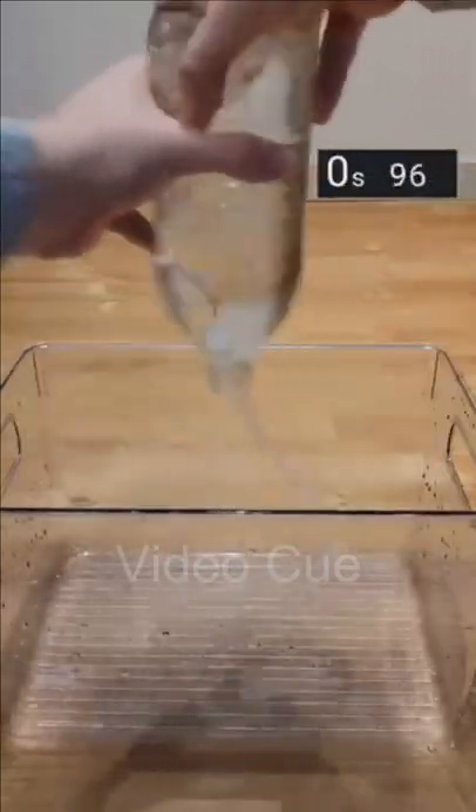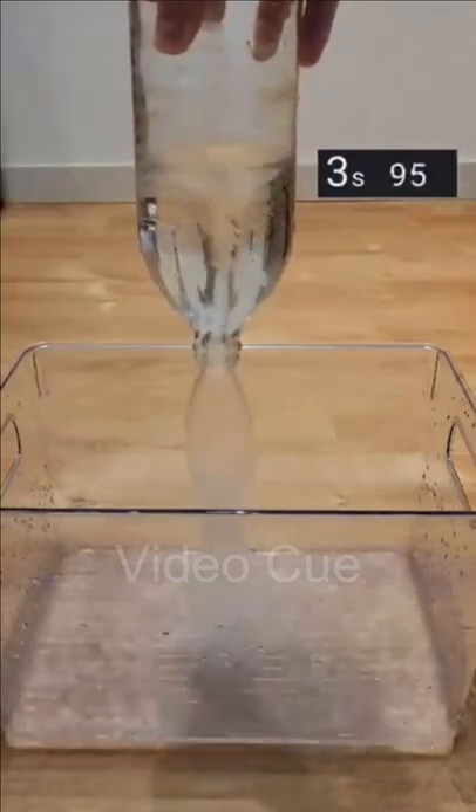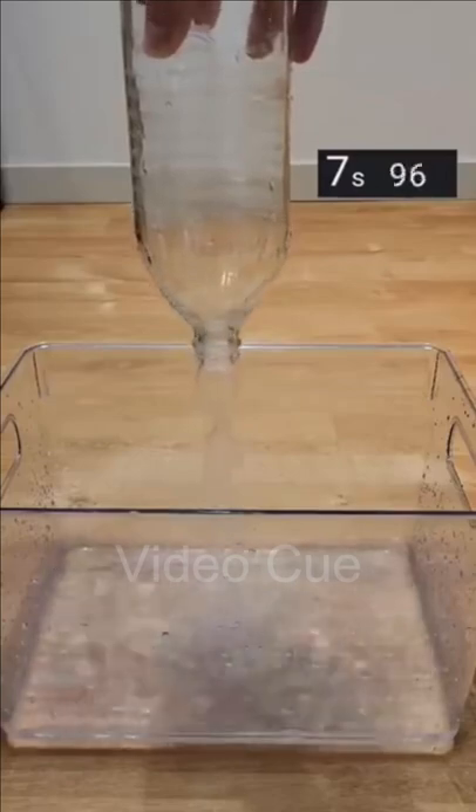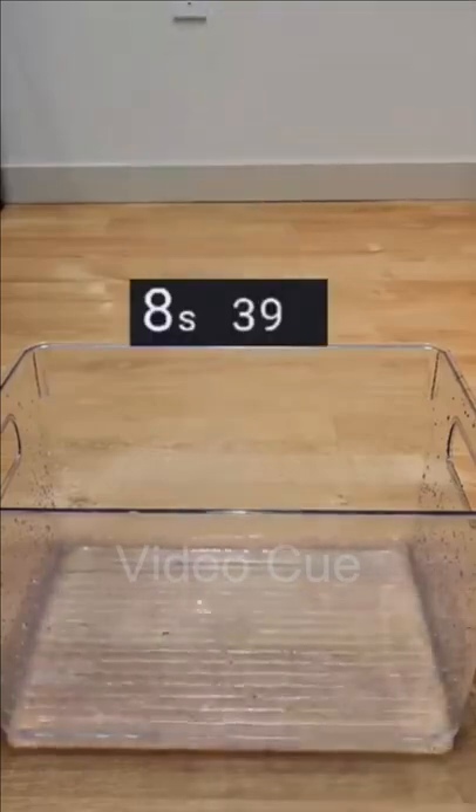The second strategy is to swing the bottle around to create a vortex. As you can see, this creates a channel of air that helps relieve the pressure and improve the time. This method was almost twice as fast as the first one at around 8 and a half seconds.